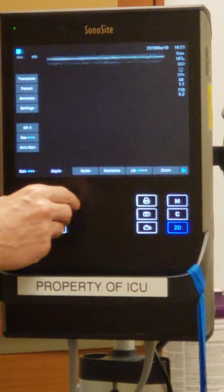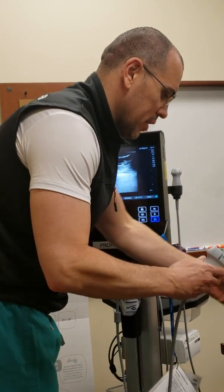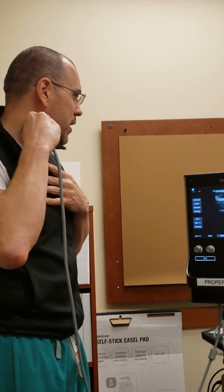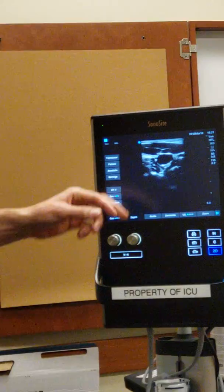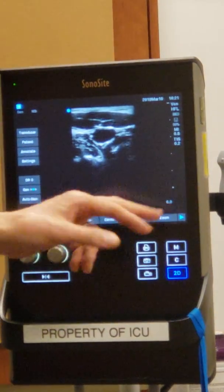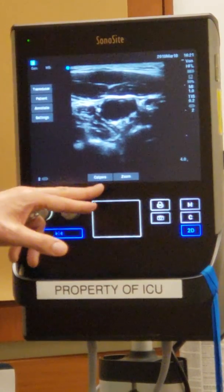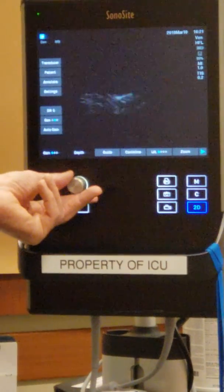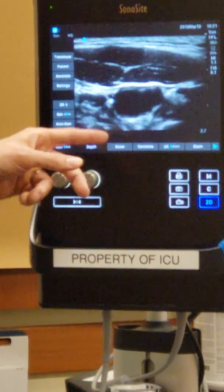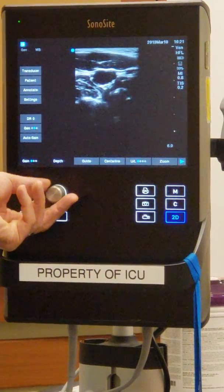Let me quickly show an image to drive this point home. Here I'm looking at my own internal jugular — there it is, me collapsing it. It's relatively small here. But if I see six centimeters on the side and I change the depth to come up, it makes it bigger. I can make it even bigger by going shallower. It's much easier to see at 2.7 centimeters than at six centimeters.